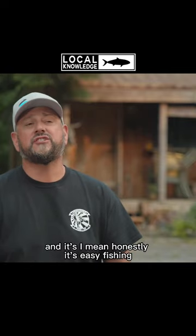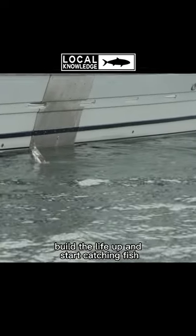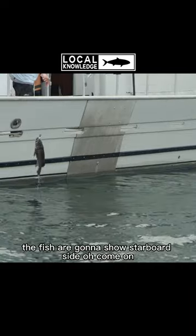Honestly, it's easy fishing. Get on the spot, put the chum out, build the life up, and start catching fish. And if there's one thing you could depend on up here, the fish are going to show.